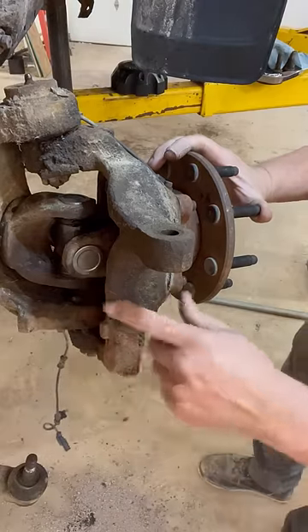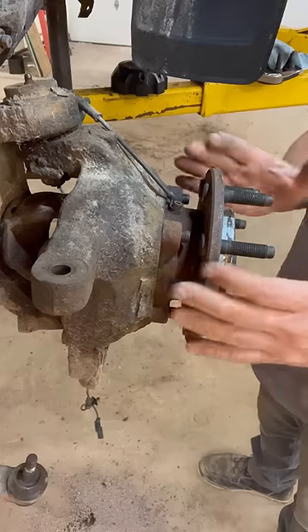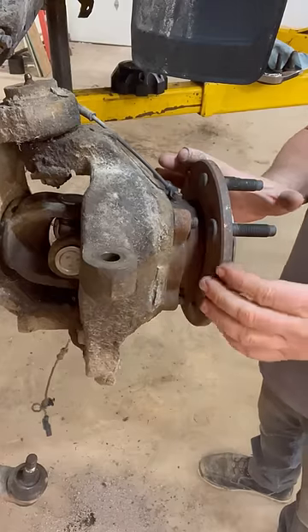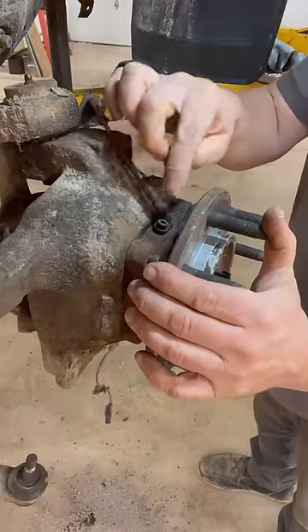I just finished replacing the axle joint on my truck, and I'm going to share a quick tip with you guys — something that I do to prolong the life of my wheel hubs. You can see this hub assembly is old and rusty, but it's got this speed sensor right here that's retained with a bolt.